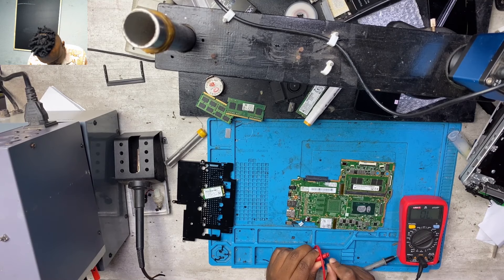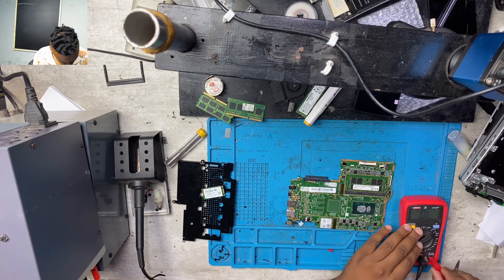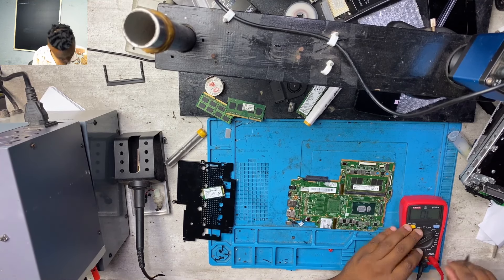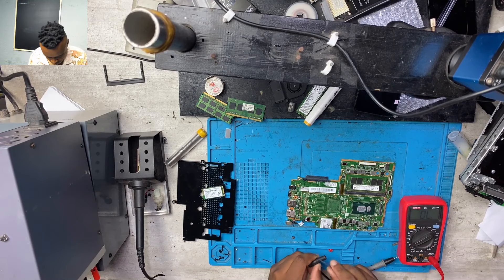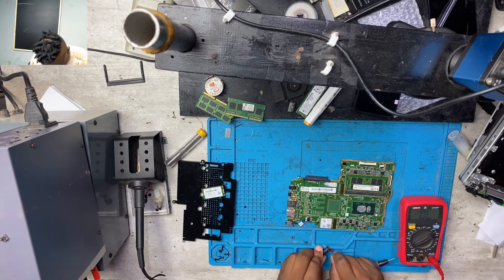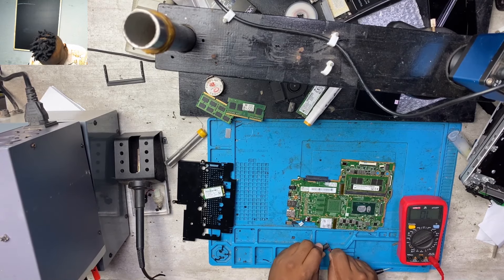My multimeter was giving me issues so I had to cut the probe connectors — I felt the connector tip was too bulky so I used a razor to cut the positive and the negative until the connector connected straight into the multimeter.